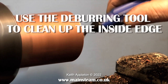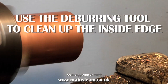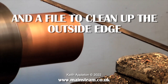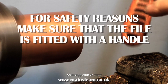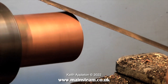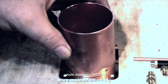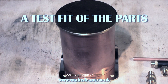After facing the end of the tube, I used the deburring tool to clean up the inside edge and a file to clean up the outside edge. A quick health and safety warning: when filing in the lathe, make sure the file has a substantial handle. Never use a file in its raw state — files have sharp pointy ends which are fine inside handles, but not so good when stuck in your hand.